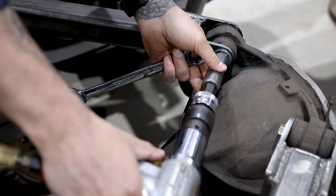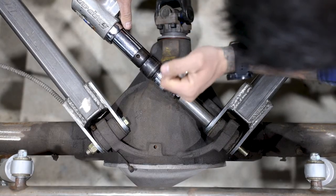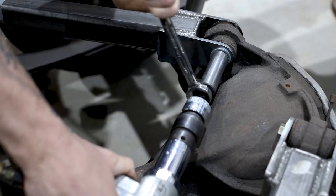Great for leaf spring shackles, swelled suspension bushings, or whatever jam you may find yourself in. Designed to be used with a wrench to help rotate and loosen seized fasteners.